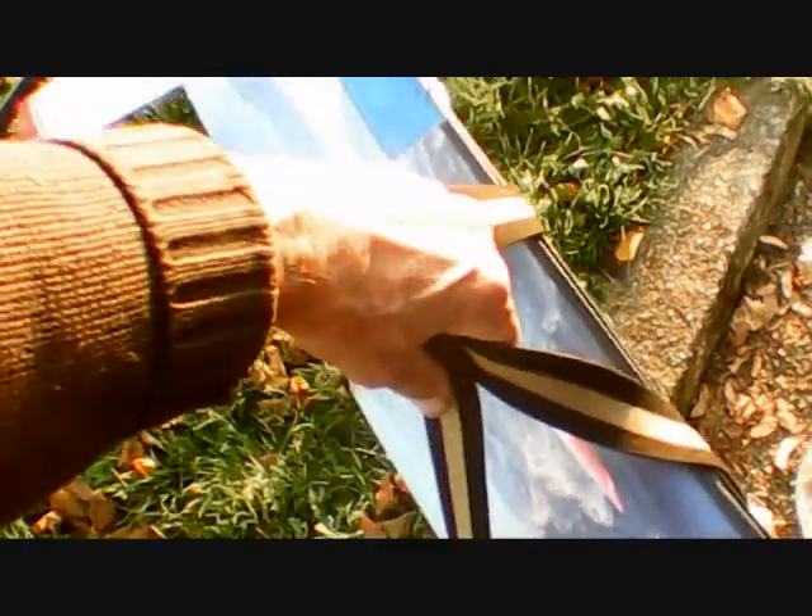It's only recently I got back into flying models. I've been flying the Rallye for a while, and I thought I'd give this one another try. So there she is in the box, all ready to go.